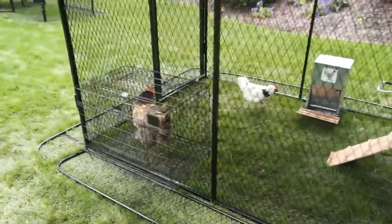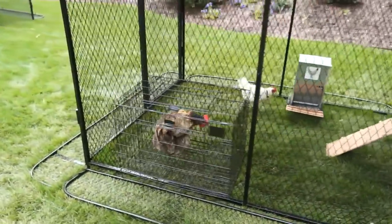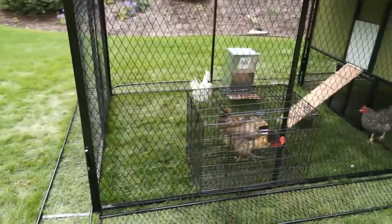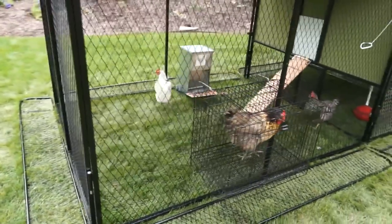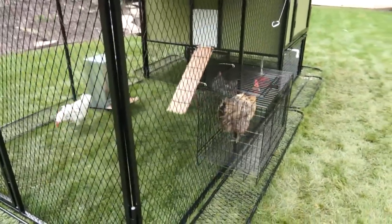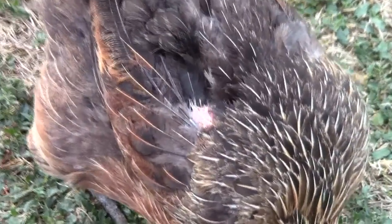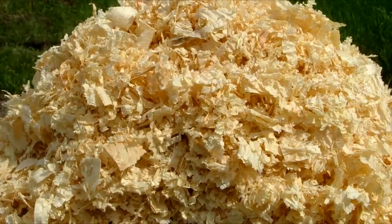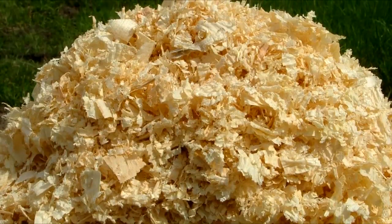Another standard feature for the Ultimate Coop is the multi-purpose broody pen. This pen is utilized when one of your hens is broody and needs to spend some time apart from her nest, or just to isolate a bad bird that may be pecking on other hens. It can also be used to isolate an injured hen from the flock to recover, or to transport your chickens.